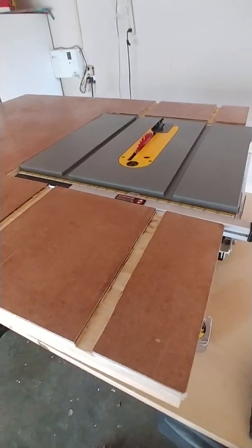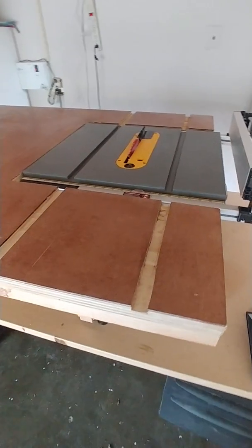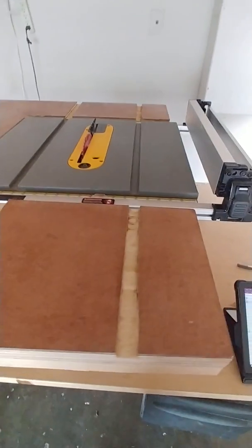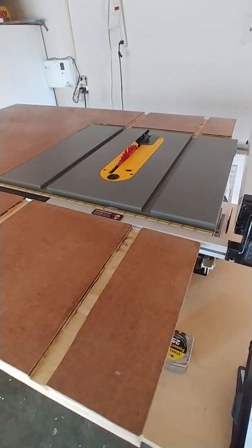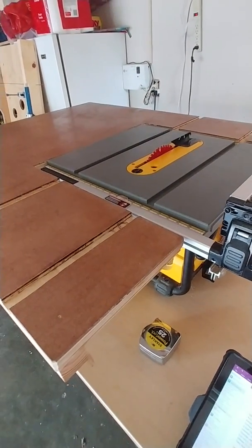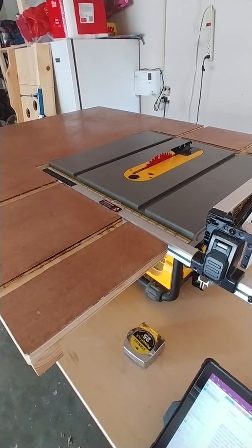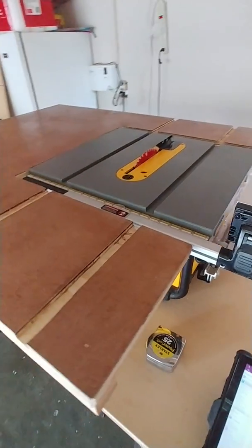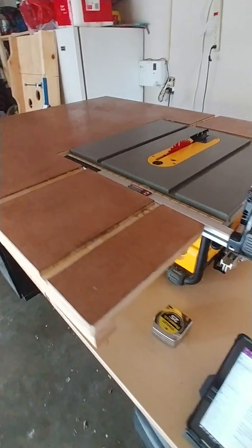This is my setup for the DeWalt 7480. I got it to make cabinets, and in my research I found that it's pretty much impossible to make cabinets without a good saw. But I didn't have a large garage or a big space for a huge table saw, and I didn't have the money for it either, so I had to buy this. It's a great saw, but the only problem is it's small.